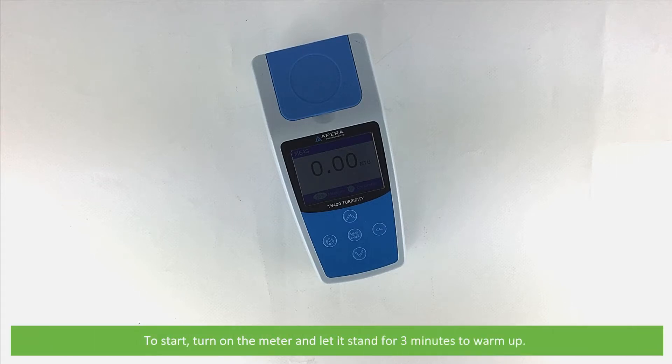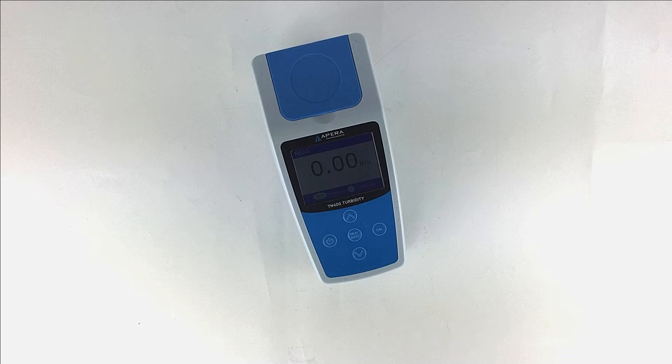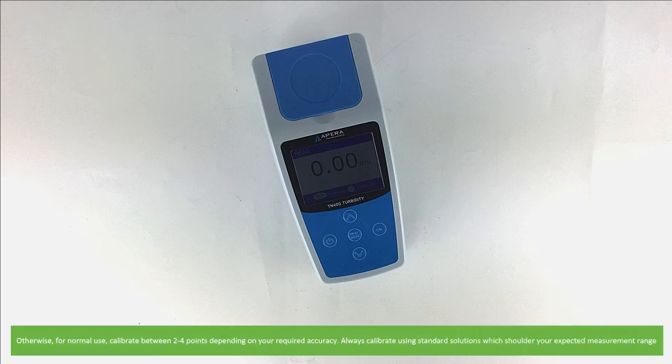To start, turn on the meter and let it stand for 3 minutes to warm up. If it is the first time using this meter, you'll need to perform 4 points of calibration. Otherwise for normal use, you can calibrate between 2 to 4 points depending on your required accuracy.